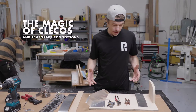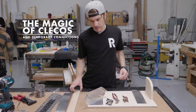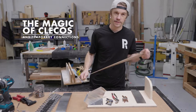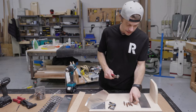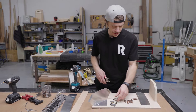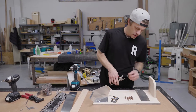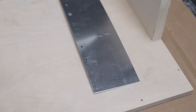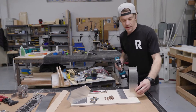Alright guys, today we're going to be talking about Clecos. You've probably heard me mention them in past videos — they're just a really handy tool to have around the shop for all kinds of things, but mostly sheet goods and temporary connections. Today we've got an eighth-inch drill, some eighth-inch Clecos, Cleco pliers, and some side grip or Cleco clamps. They're really handy for building curves, as you might see in some of our other videos on Airstreams and stuff.